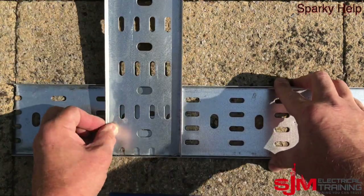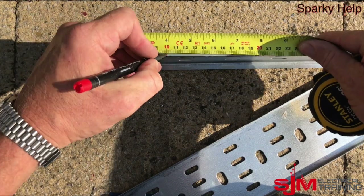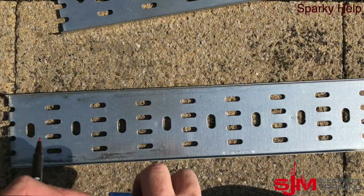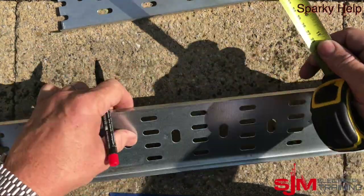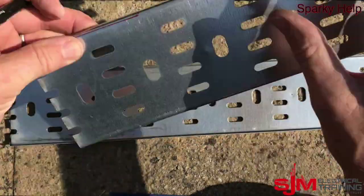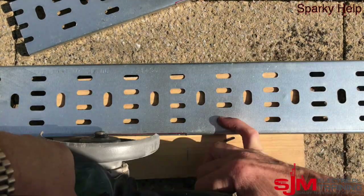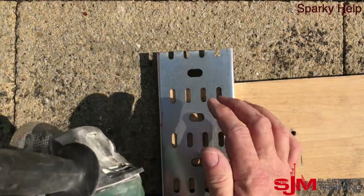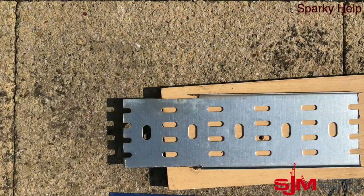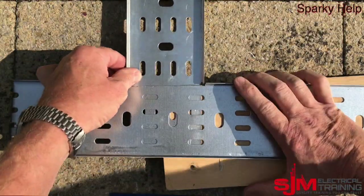Now we're going to cut the tee. Decide where your tee is going to be. I'll show you very quickly how to make a standard tee if you didn't have to worry too much about gusset bends. We're going to cut it the length of the tray, which is 100mm, and cut those edges off as shown. Decide whereabouts you want your tee to be — I'm going to measure to the centre and then measure either direction, so in this case 50mm. Remove that piece and remove all of that. With your angle grinder or hacksaw, whatever you wish, remove those edges. Once you've got those edges cut out, make sure you file them up.